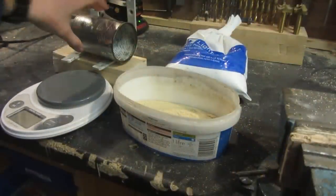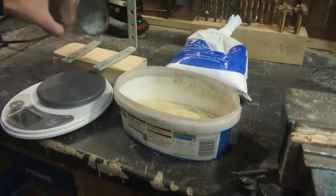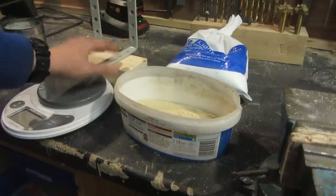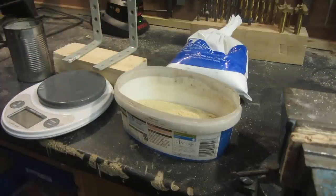The beauty of this forge is that it's constructed from very few readily available materials. The only things you need are a block of wood, some L brackets, plaster of Paris, sand, and of course the soup can.